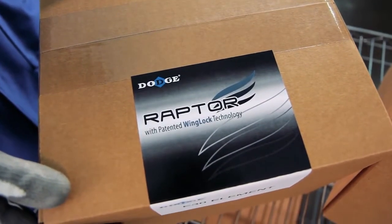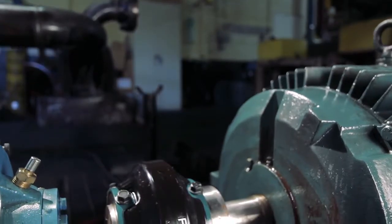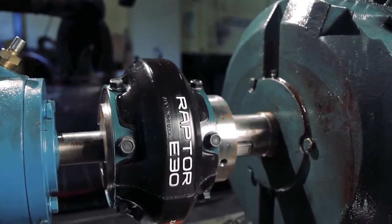This video focuses on using the Dodge Raptor in existing applications. Because the Raptor is a drop-in interchange, it can be used without any modifications or purchase of additional materials.